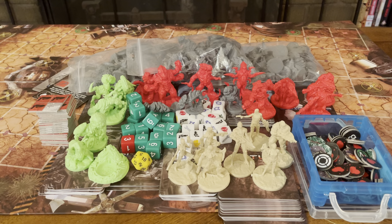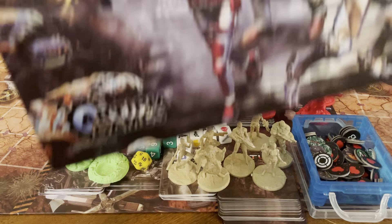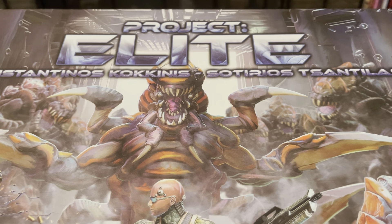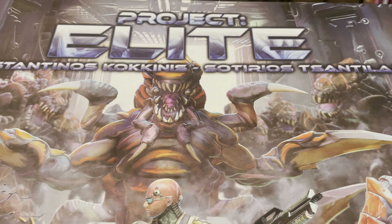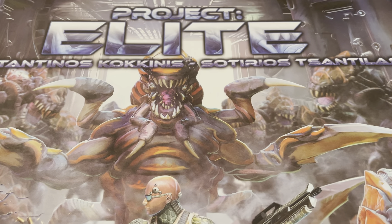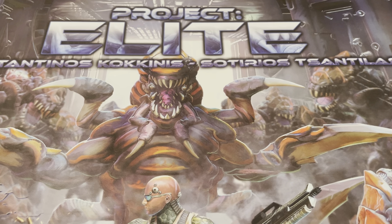So that's everything included in the Kickstarter version of the original box set of Project Elite. Thank you for joining me for this unboxing. Be safe, be well — I'll catch you on the next one. Enjoy the rest of your day.